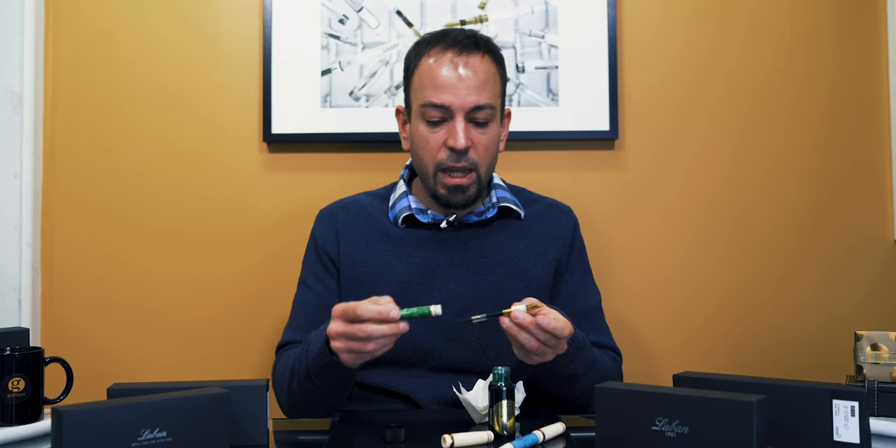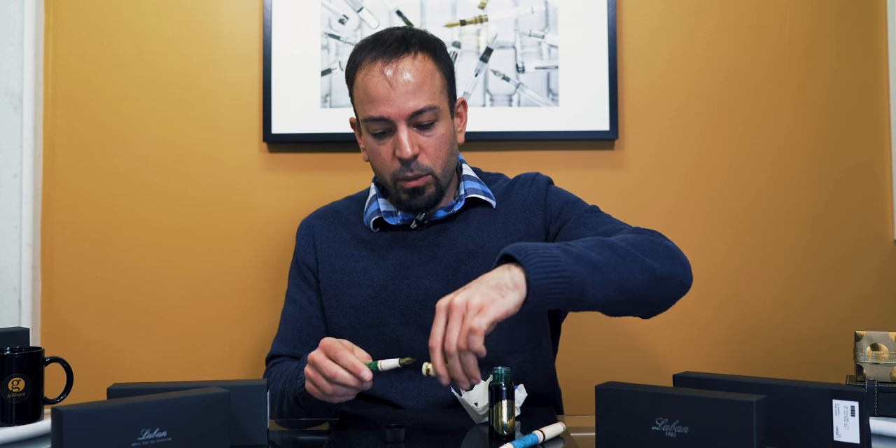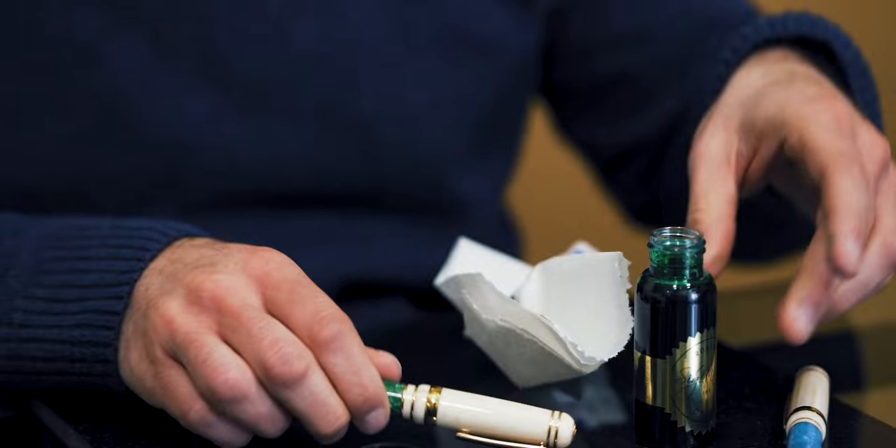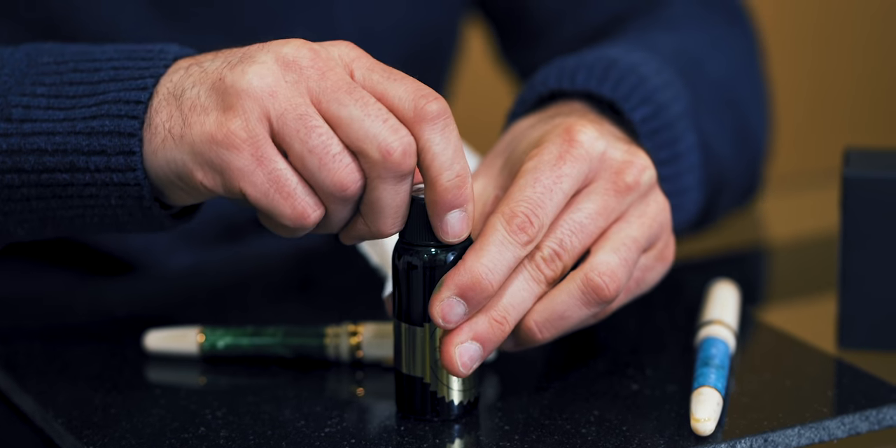Then you would take the barrel, put that back on, put the cap back on, and most importantly, make sure that the bottle cap of the ink is back on — and you're good to go.